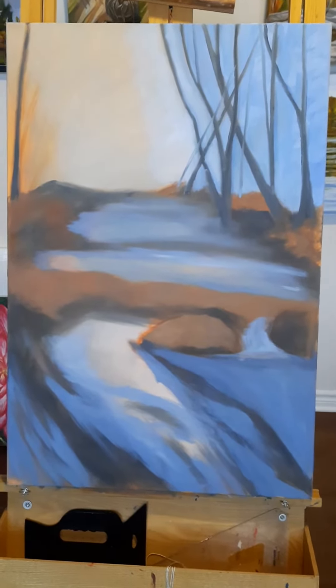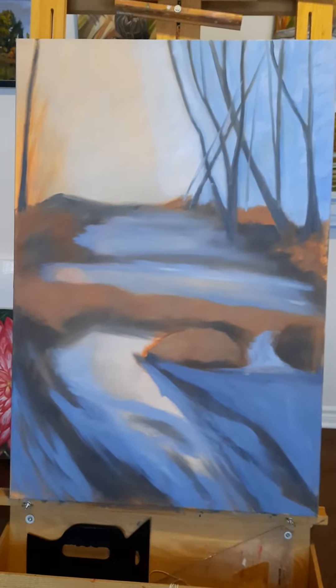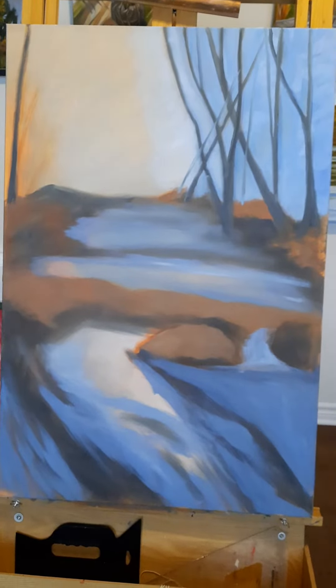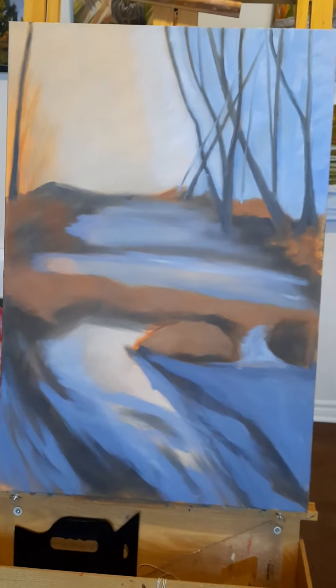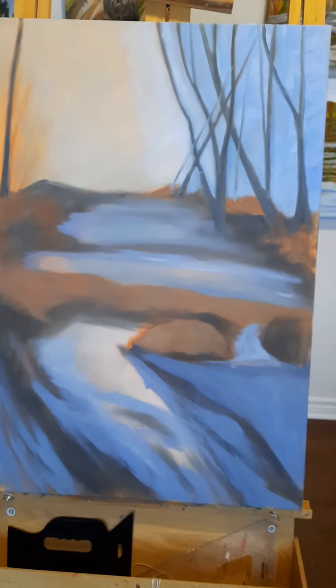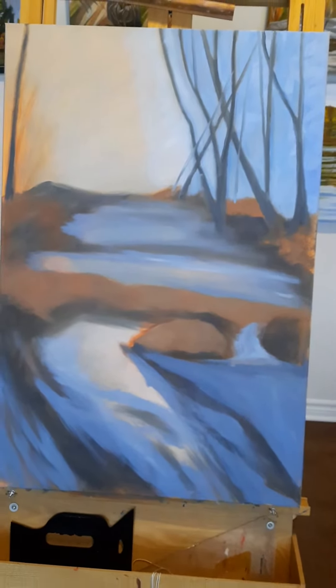And then I redid my trees with the dark black. You'll notice that the trees start at different positions and there are different thicknesses. Trees are always wider at the bottom than at the top.